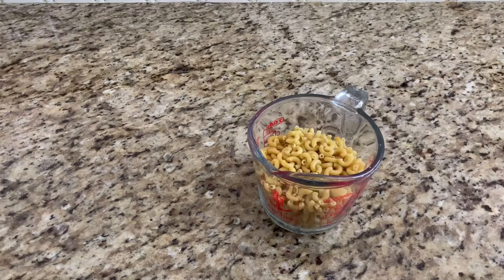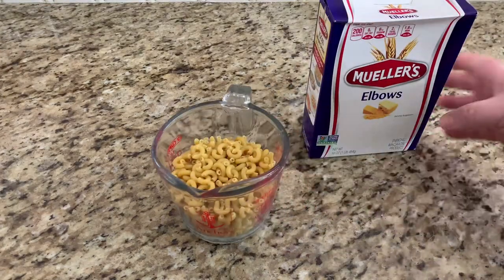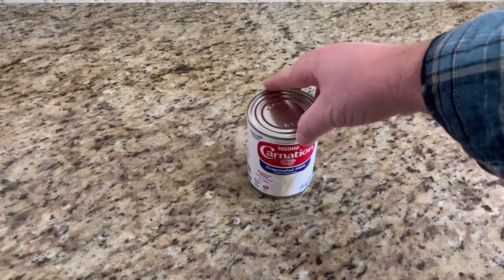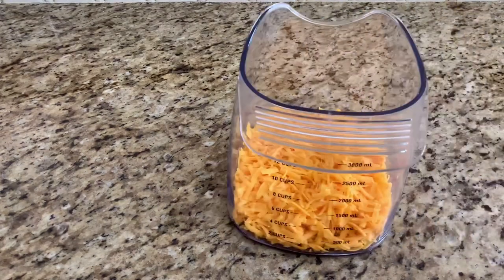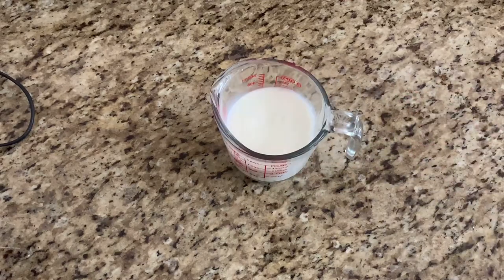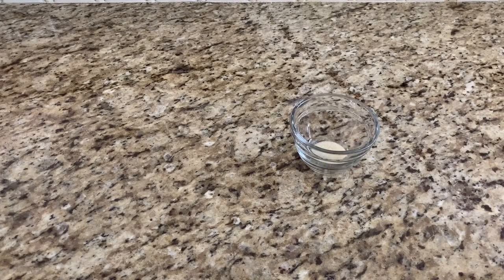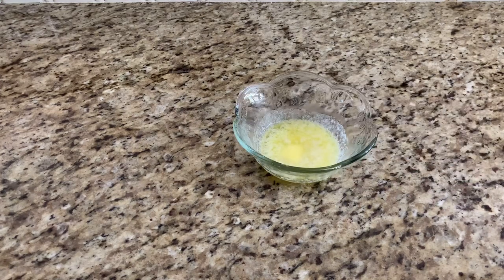You only need eight ounces of macaroni, one can of evaporated milk, one teaspoon of salt, three cups of sharp cheddar cheese, one teaspoon of black pepper, one and a half cups of whole milk, one teaspoon of sugar, and one quarter cup of melted butter.